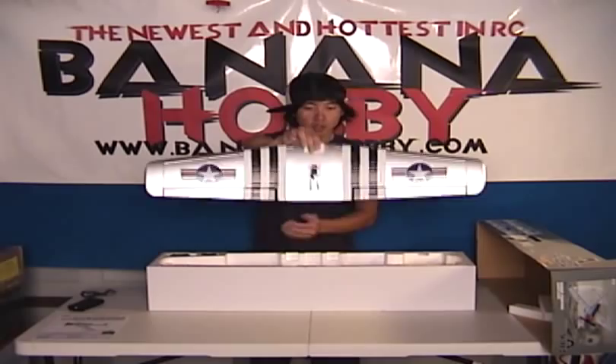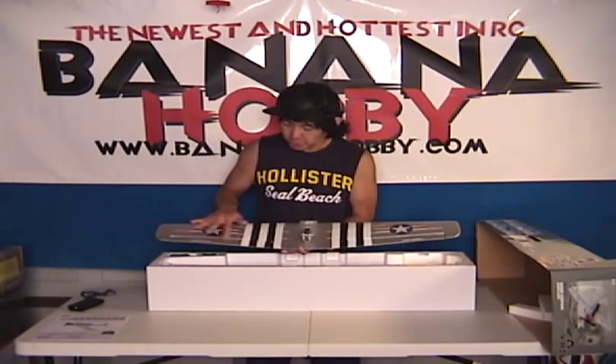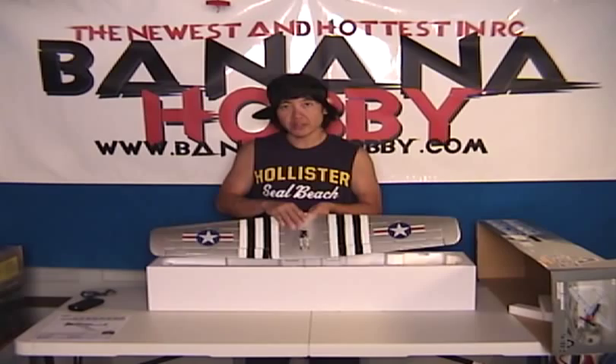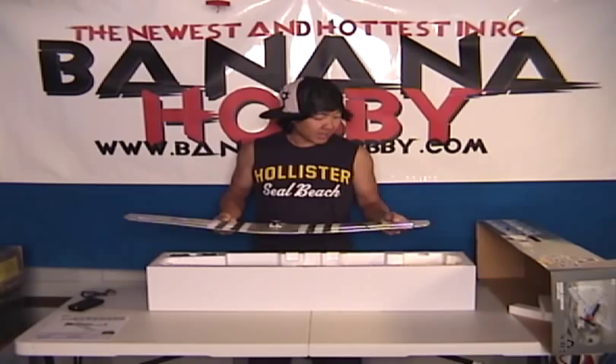First thing that comes out is your main wing. Beautiful finish here — silver, really nice. Decals are already pre-applied. Your aileron servo is already mounted, ailerons pre-hinged, and control horns already run, so your ailerons are ready to go. It's a one solid-piece wing, bolted on with a wing nut underneath. The material used on this aircraft is called EPO — a spin-off of EPP foam, which is very crash-resilient.